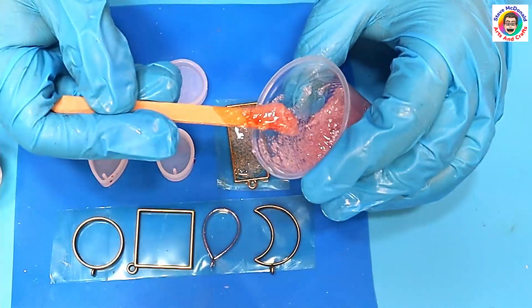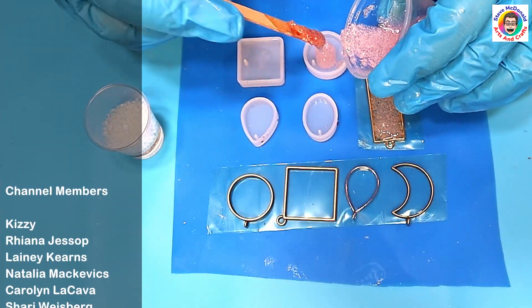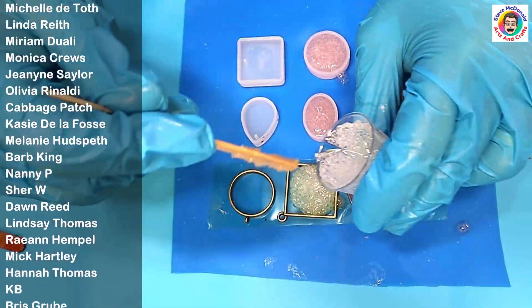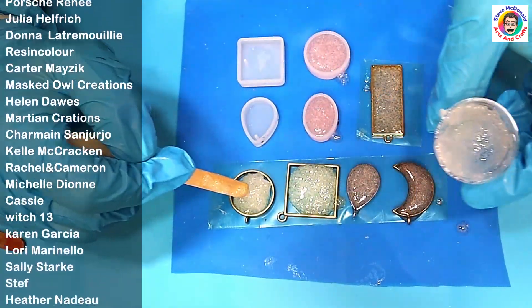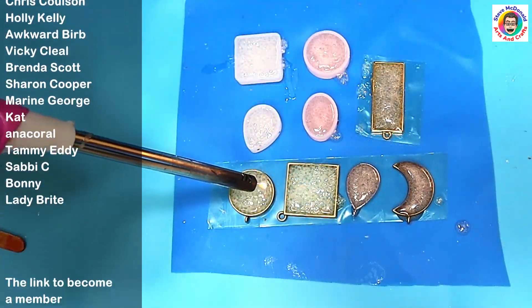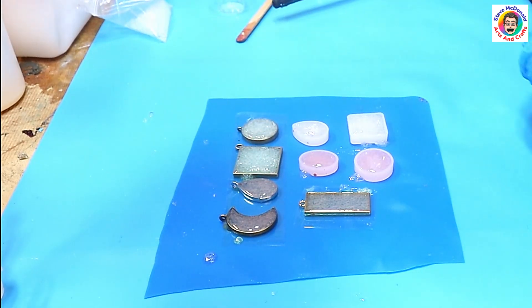I just want to say a quick thank you to all my members - thank you very much for being a member. The community has grown really well and the sessions on how to start a small business are going really well. Now I'm popping the resin into the bezels using the stick as a spoon, making sure I get it right to the top and into all the corners. The same with the one without the color - just pushing it in there.